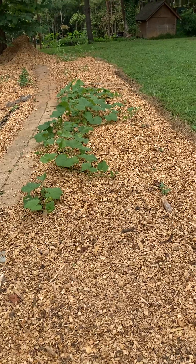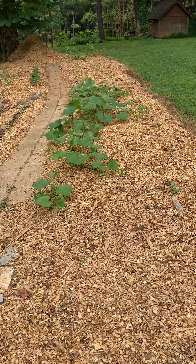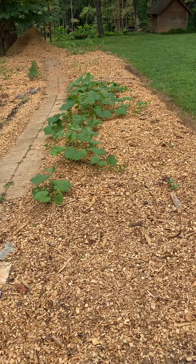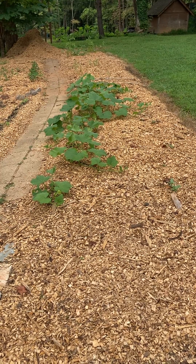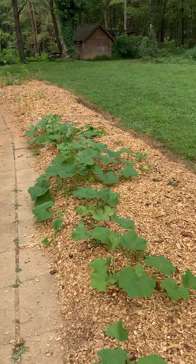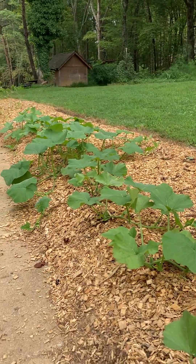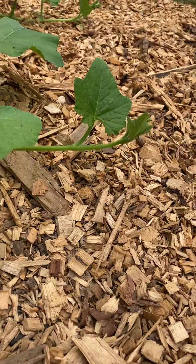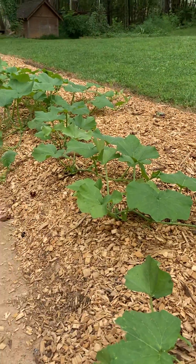I made a batch and used it this morning on the squash and everything in my garden. I'm kind of in disbelief — I don't believe what I'm seeing, really. It worked that quick. I don't know how or why, but it did. Like before, all these squash were bent over, starting to yellow a little bit, and all the leaves were near the ground.